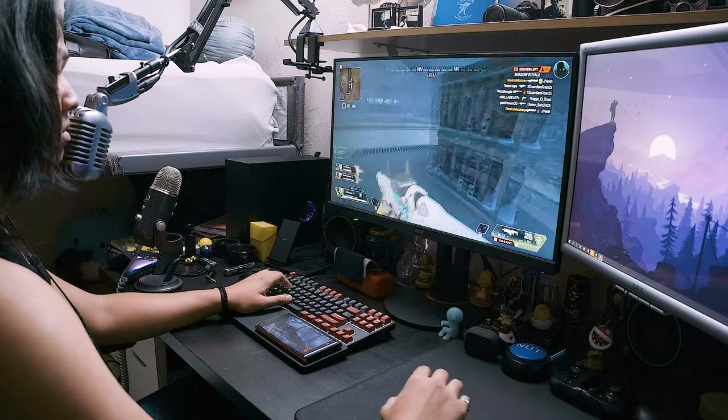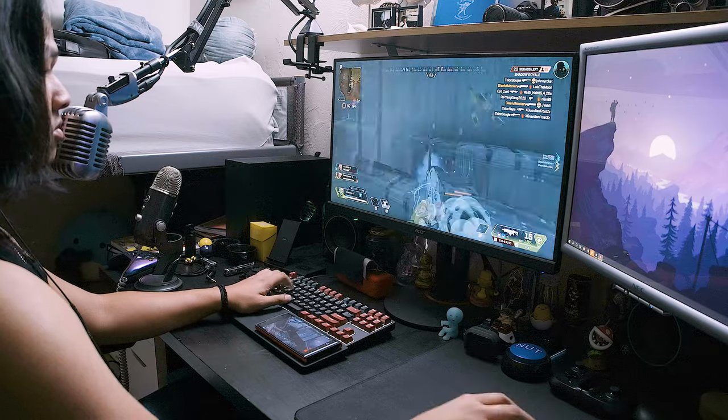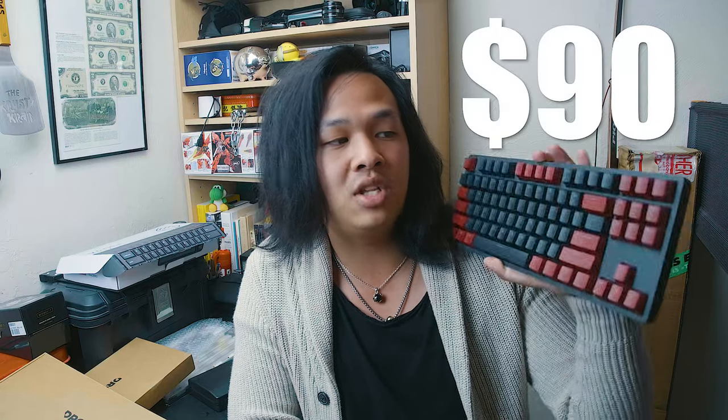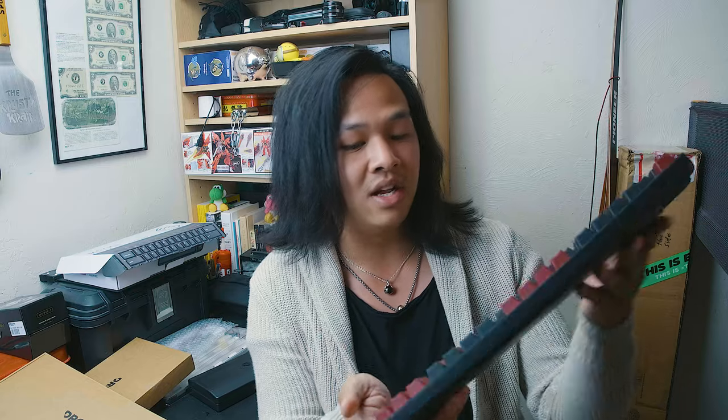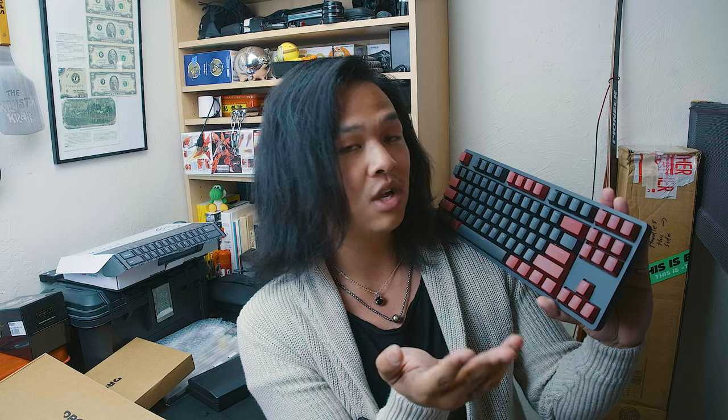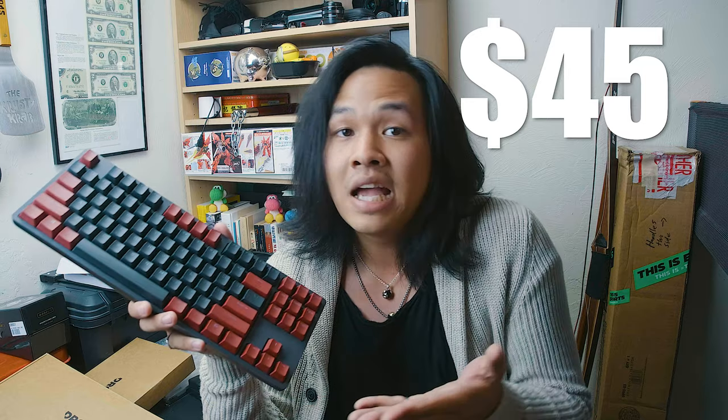Regardless of whether the keyboard is stock or modded, it's still pretty good for gaming. Being TKL format, it has basically all the keys you need for most games. With the Halo Trues, I felt it was a very good gaming experience because of the tactile bump being higher on the switch, responding well in fast gameplay. Switch choice is very personal — I prefer higher tactile bump for feedback, but if you don't like tactiles, the Gateron Yellows are a linear option. Overall for $90 as an entry-level board, I think it's a pretty good buy.